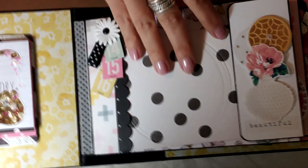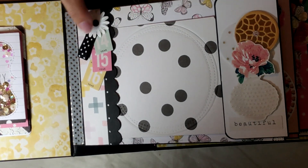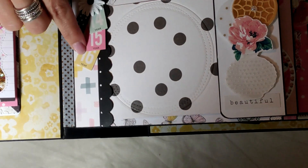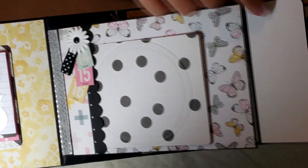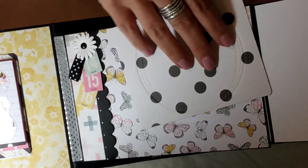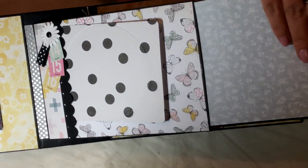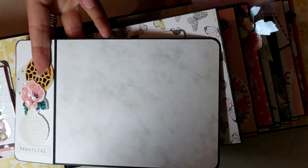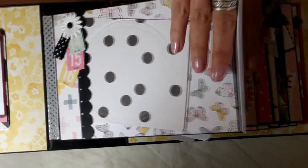All of the pages open the same way - I tried to add elements that would be fun to play around with, where you had to peek through and find out how things work. I added a little brad with a flower that moves a tiny bit, and these little pieces of ephemera punched with a scallop edge. This page opens to reveal an element you could write on or add a picture to, with beautiful butterflies. It then opens further to allow room for a very large picture, and you can flip it to journal or add a secondary picture.